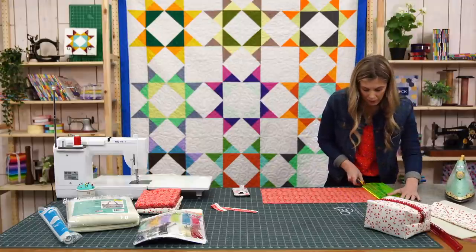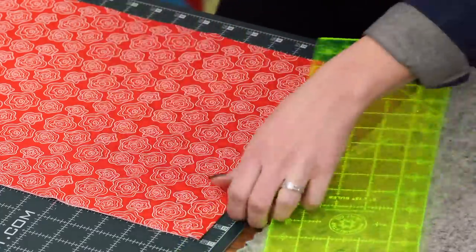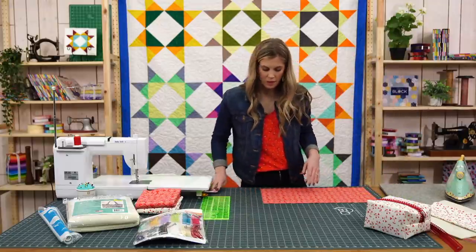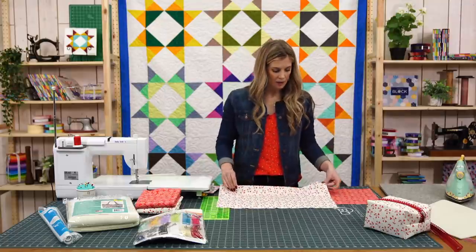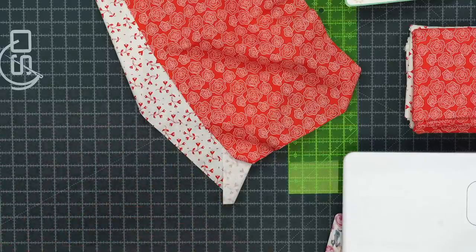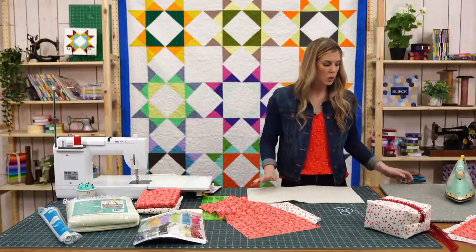We're going to cut off the fold so that we have our 12 by 21-inch pieces. I've got two rectangles ready to go from my other fabric. I can set the extra pieces aside to make a second one. I also went ahead and cut out my Bosal Foam at that exact same measurement — 12 inches by 21 inches.